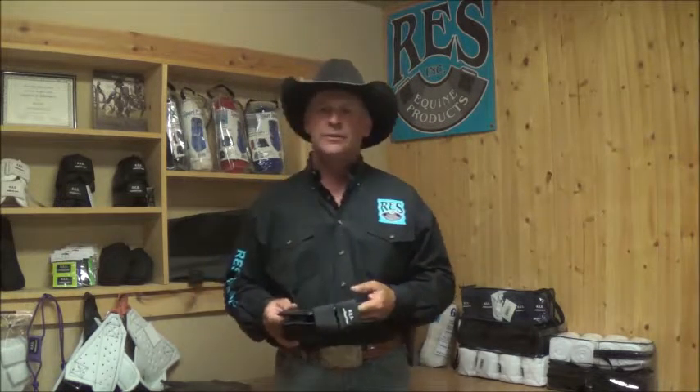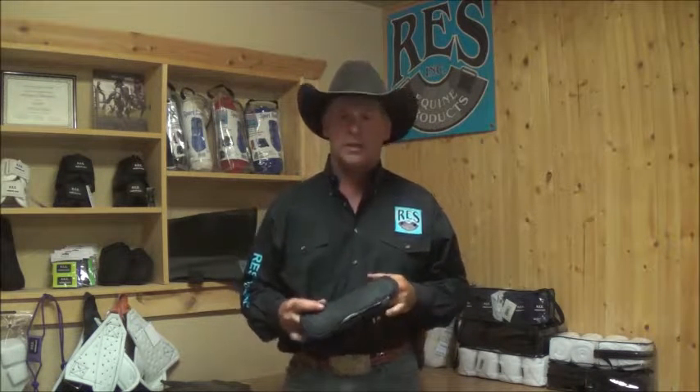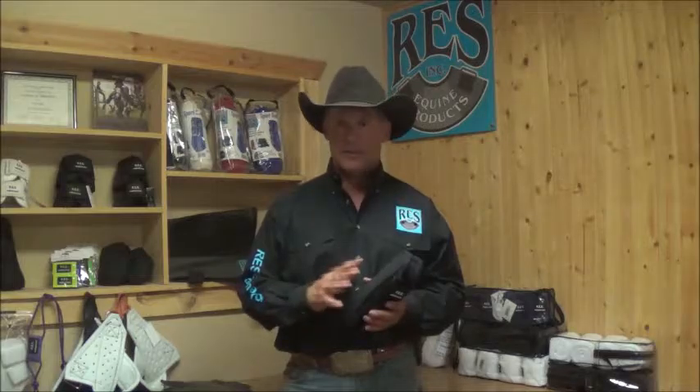RES informational videos. Today we're going to talk about our open front, or sometimes referred to as our hard shell boot. Typically, this is like an open front jumping boot. There's a lot of ropers and barrel racers that like to use this boot for just a quick boot to throw on to protect against impact.